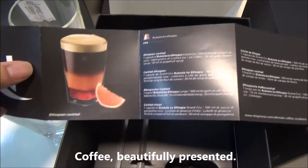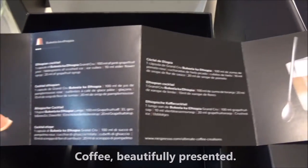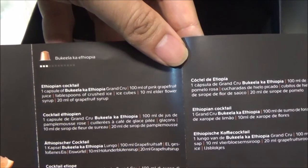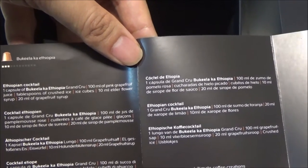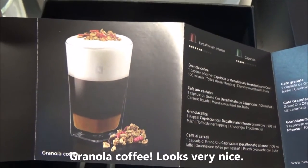Check this out — I'll show you what it says. How to make an Ethiopian cocktail: one capsule of Ethiopian Grand Cru, 100ml of pink grapefruit juice, crushed ice, ice cubes, and water flower syrup. Isn't that cool? And another one that caught my attention is this — Granola coffee. Yes.